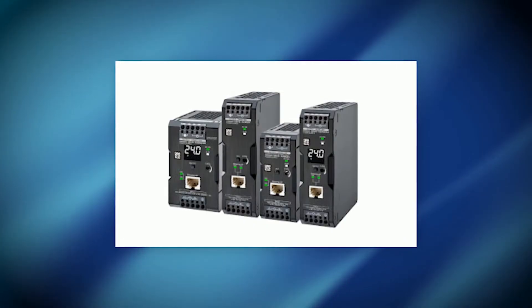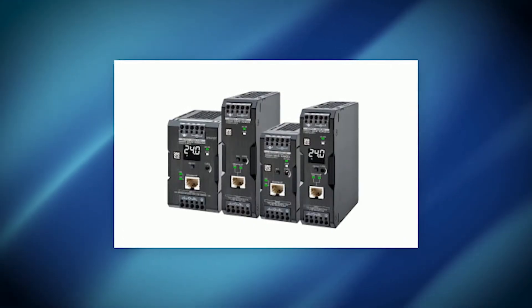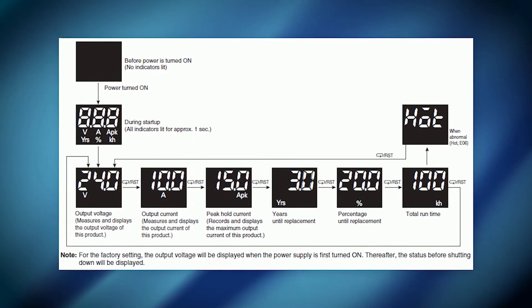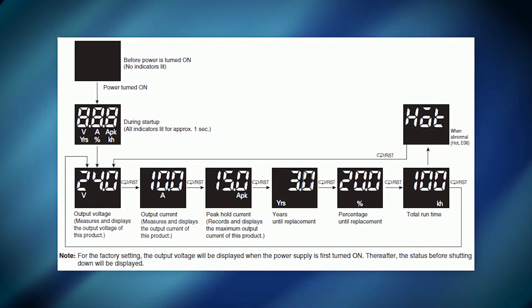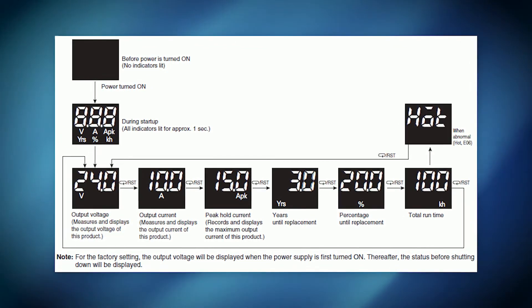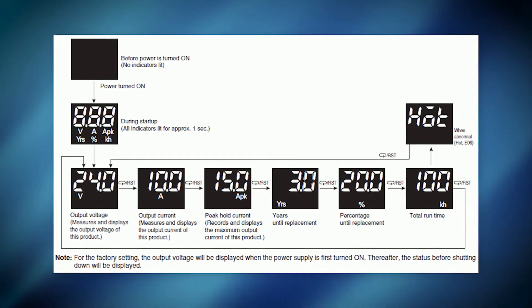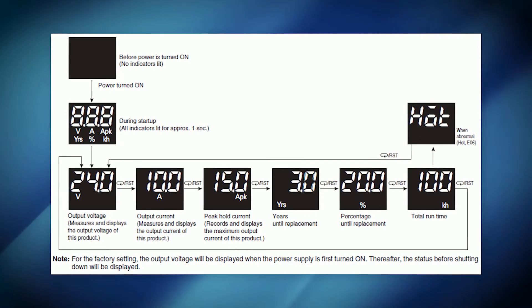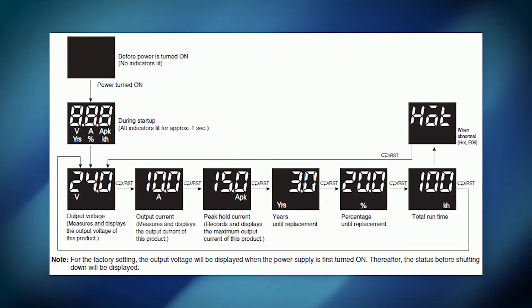The S8 VK-X Series Power Supply comes in versions ranging from 30 to 480 Watt. The 90 Watt and above units offer an indication monitoring option, providing easy on-site viewing of the power supply's voltage, current, and life expectancy. This is helpful because it eliminates the need to conduct manual status checks with additional measuring tools.